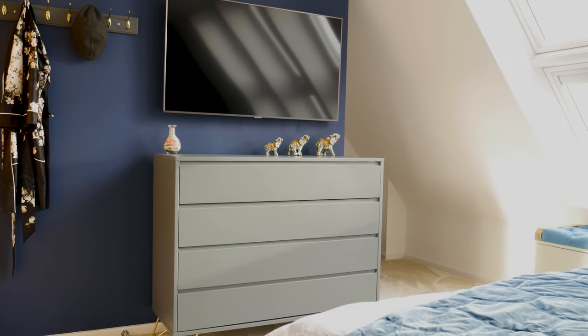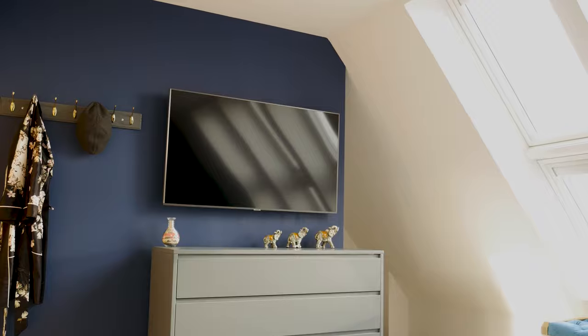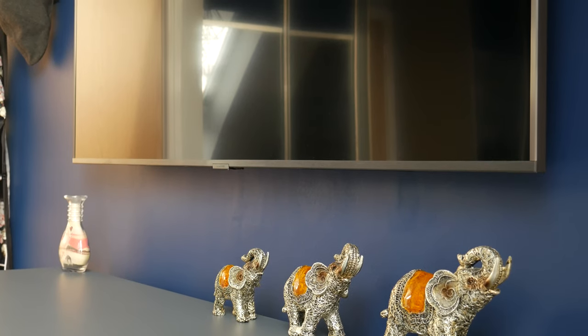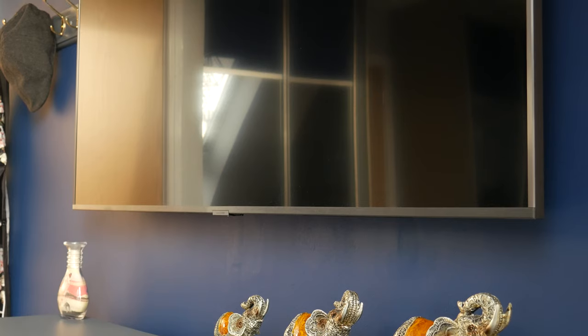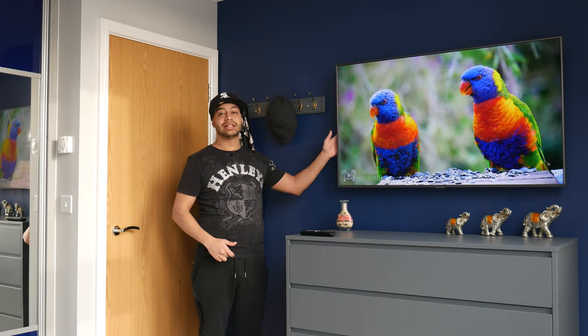The design of the TU7100 is quite similar to what all the other Samsung TVs are designed like. As you can see from the edges, you've got that carbon metallic effect — it's not real metal, it's a plastic imitation, like a brushed aluminium kind of effect. Looks really smart on the wall. The screen goes right up to the edges, there's hardly any bezel, and you've got the Samsung logo in the middle which also houses the buttons to turn the TV on if you lose the remote.